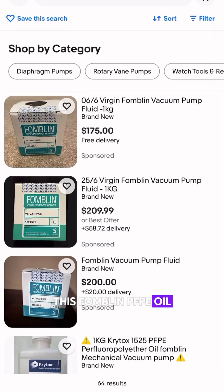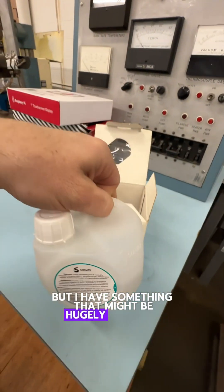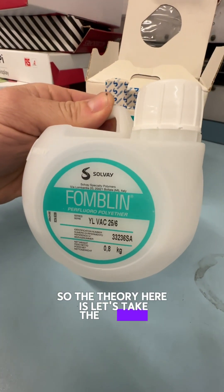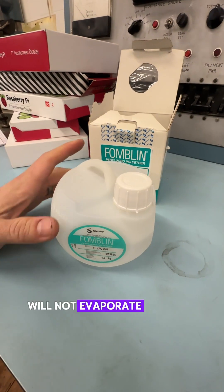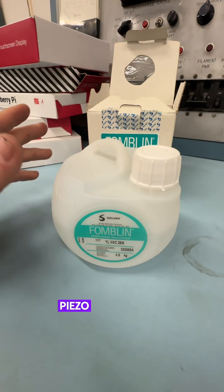This Fomblin PFPE oil is not cheap, but I have something that might be hugely valuable that I want to try to do with it. The theory here is to take the Fomblin and mix in a certain amount of graphite so that we can get a conductive oil that will not evaporate over time. We could potentially use this conductive oil in some piezo applications.